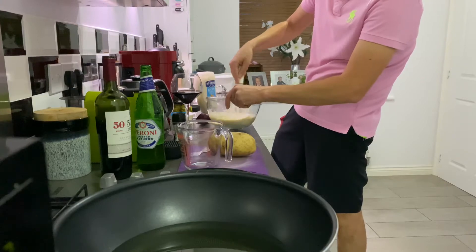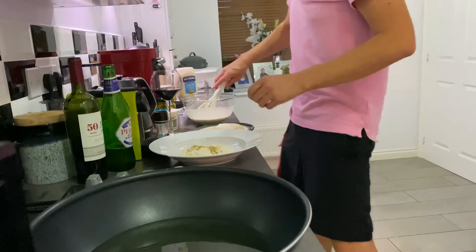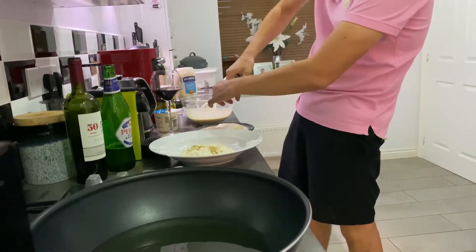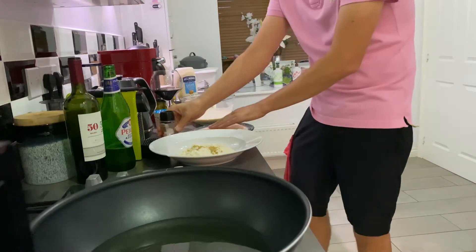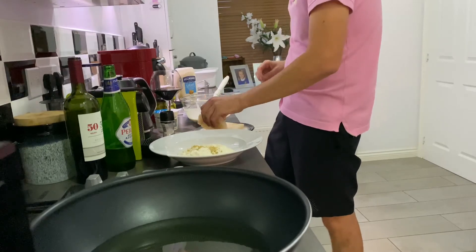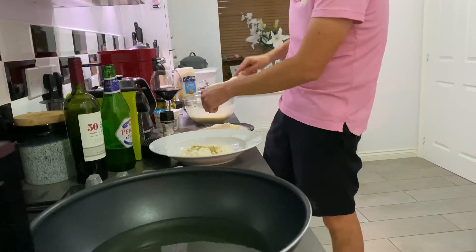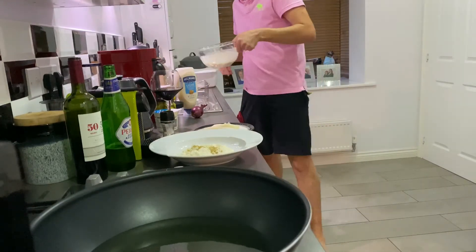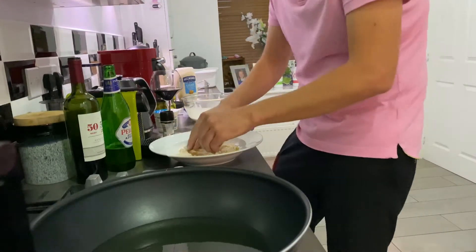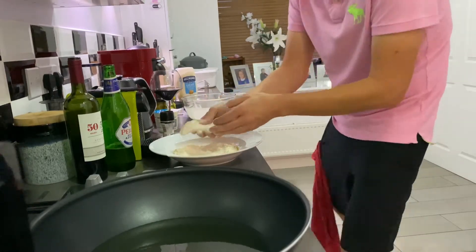I'm ready for the fish. We're going to season it — if you can't season the fish, you want it in the batter. So lightly season. Then I'm going to dredge it in the curry powder and flour. This bit's important: you need to shake off the excess.